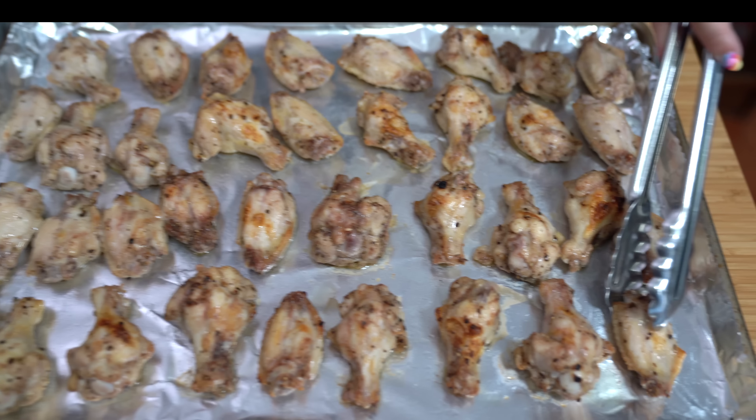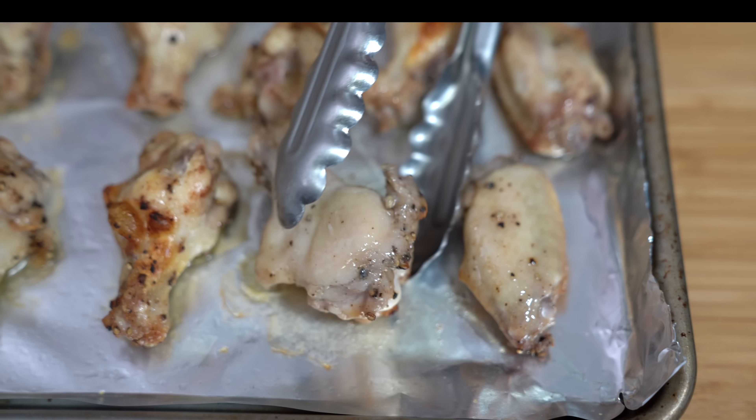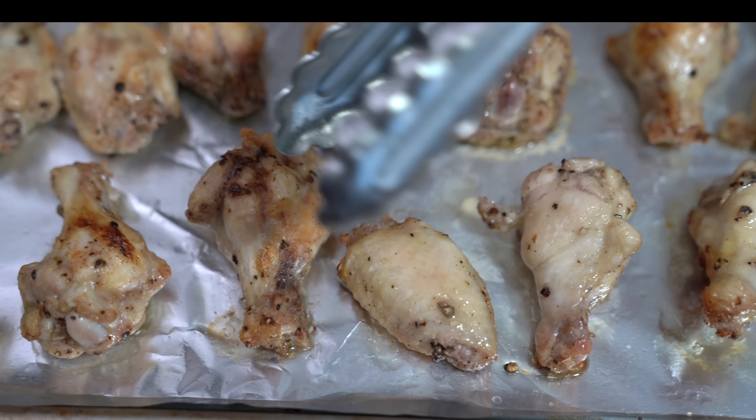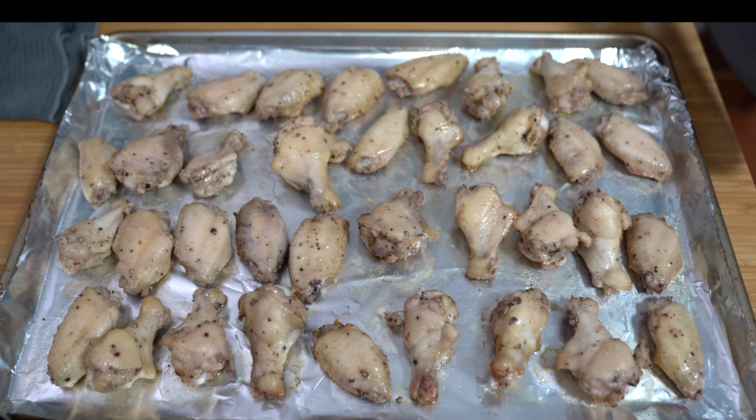Now I'm going to start flipping all of them over so that the skin is facing up. And now we're going to put them back under the broiler for another six to eight minutes.